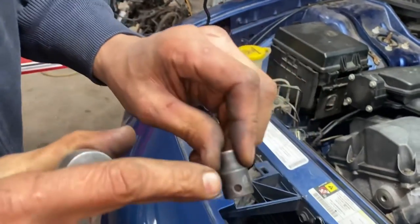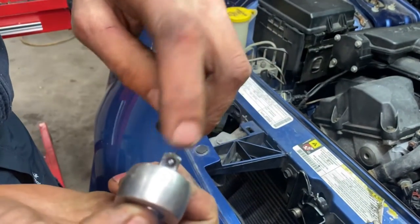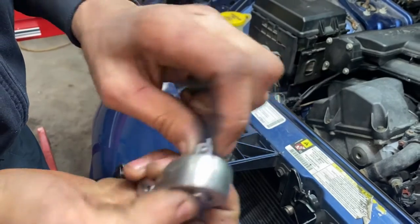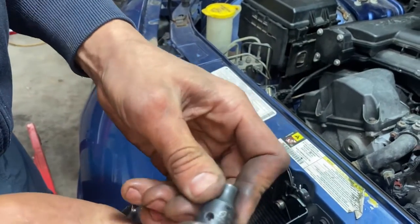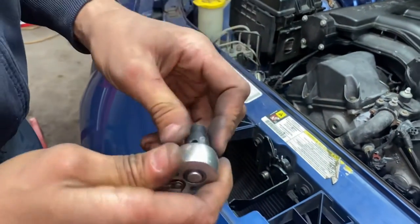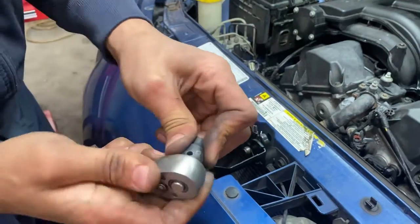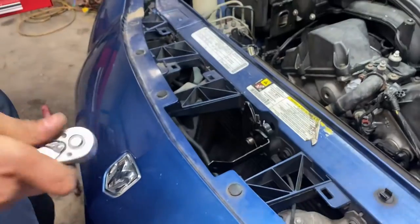Another little tip: on some of these ratchets they have a ball - this ball actually holds the socket. Sometimes when you're wrenching, sockets go flying off. The only way you can get this off is if you push the socket release button - that is very handy.